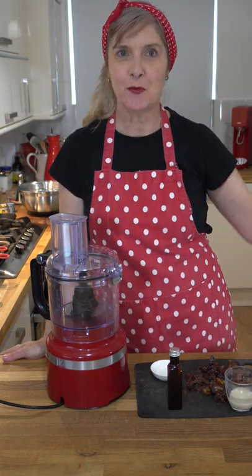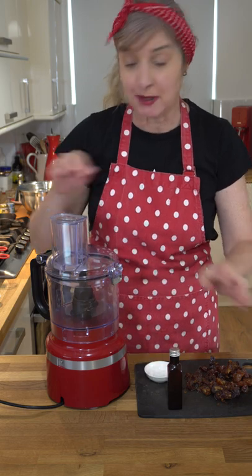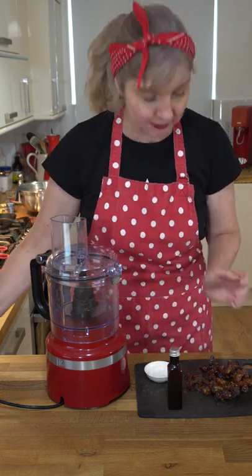Super easy date caramel with four ingredients. Grab 10 dates, chop them up, and remove the seeds as well.